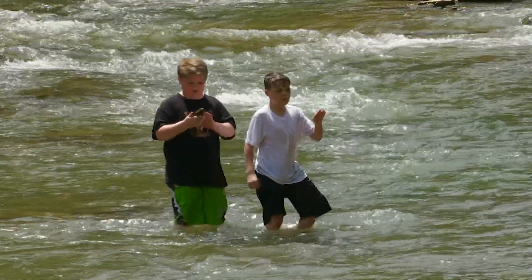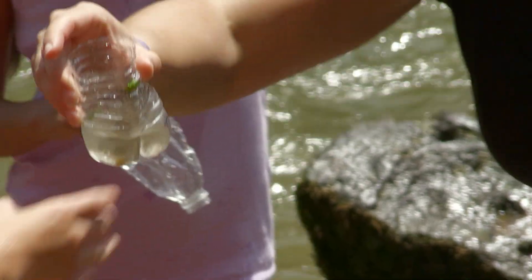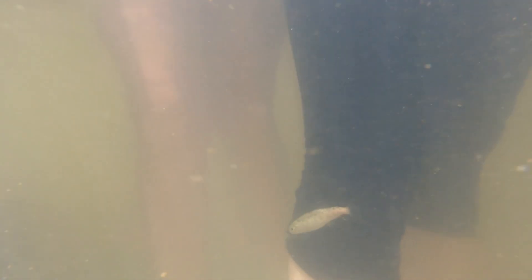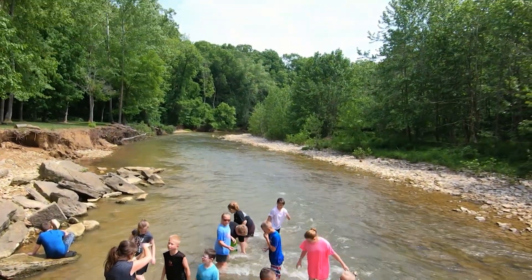Being outside, looking at patterns, connecting to life — everything is there for a reason. I tell them all the time that everything is science, and they don't believe me — and then we can connect it back to the fish, back to the water. These are lessons that they will remember forever.